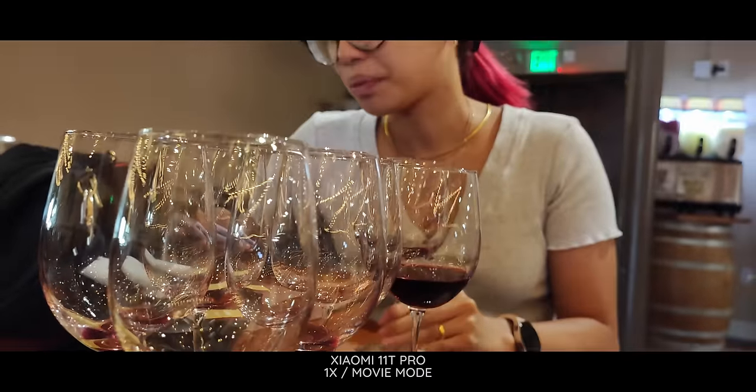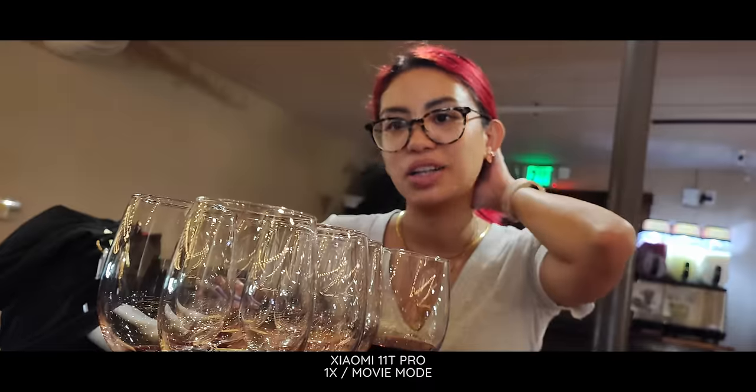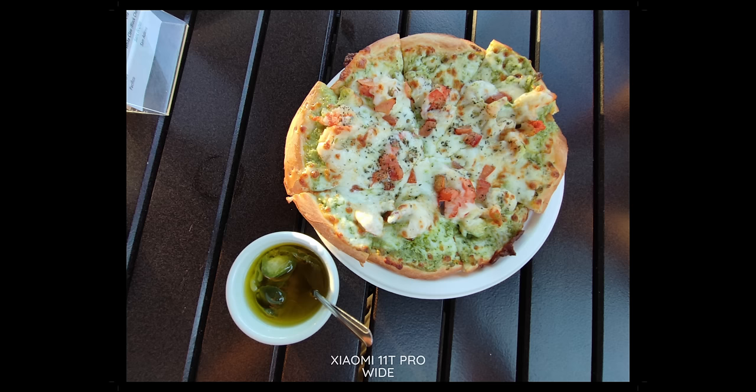Here we are on the wide-angle camera, and I gotta say this already — I'm already disappointed. The fact that you have a great sensor on here, but then the wide-angle just goes all the way down to 8 megapixels, and this is not 4K video. I hate to start off on a bit of a bummer, but that is a bummer, and I'm going to point that out every time it happens.